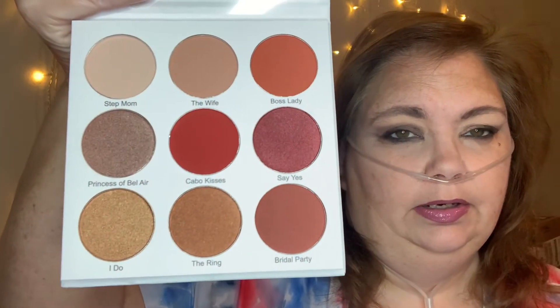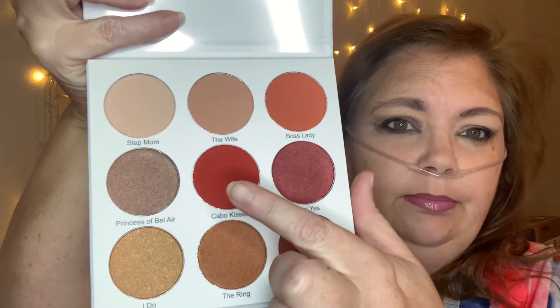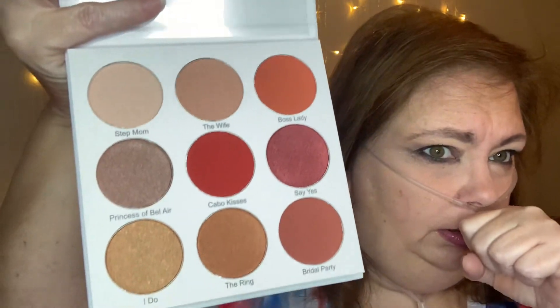I got this in my last BoxyCharm — my final one — the Give Them La La Beauty little palette. This is a pretty cute palette. Really pretty colors. I would definitely use all of those, maybe not that middle color so much. With all of these outside colors and my regular makeup looks, I would use that. I like it because it's got a little mirror in it. I always like a mirror with my palettes. So that's that box — let's move on. I have three boxes full of haul stuff.